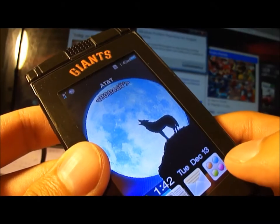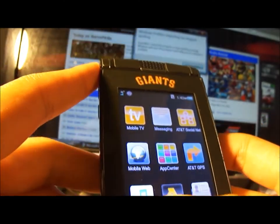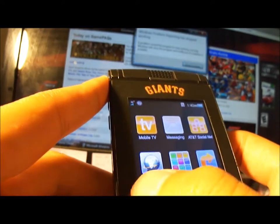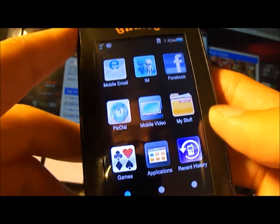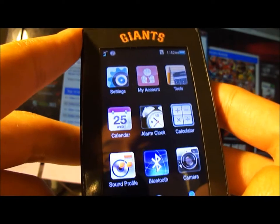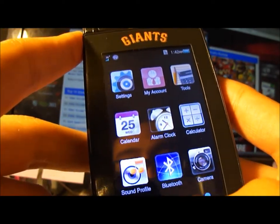Looking at the menu: you've got music, address book, and to the left side Facebook, email, IM, and all those. To the right side you have settings, calendar, sound profile, Bluetooth, camera, calculator, et cetera.